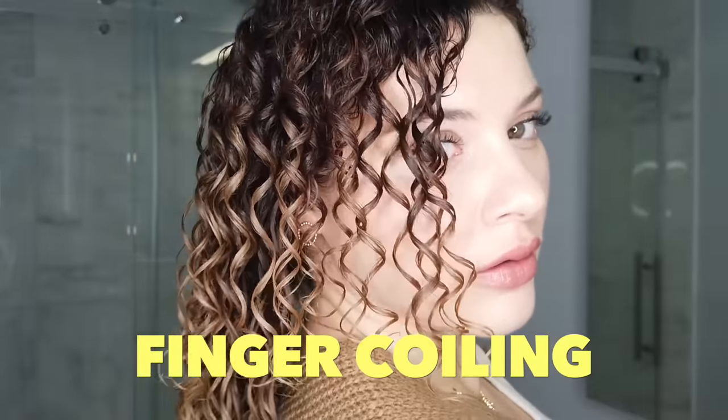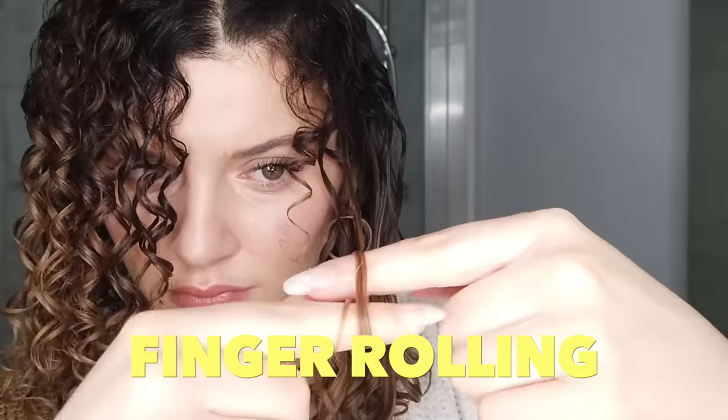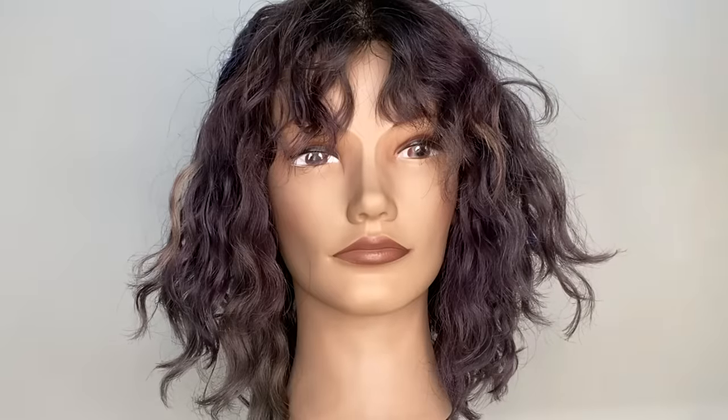Put your hands up if your arms hurt! Take a good look — finger coiling on the brown side. I'm going to take a brief intermission and then we'll move on to the finger rolling. So as I demonstrated, with finger coiling, because you're curling out and away from the head, this pulling motion might stretch out your roots a little bit more, which is why finger rolling may be a better technique for looser or wavy curl types.